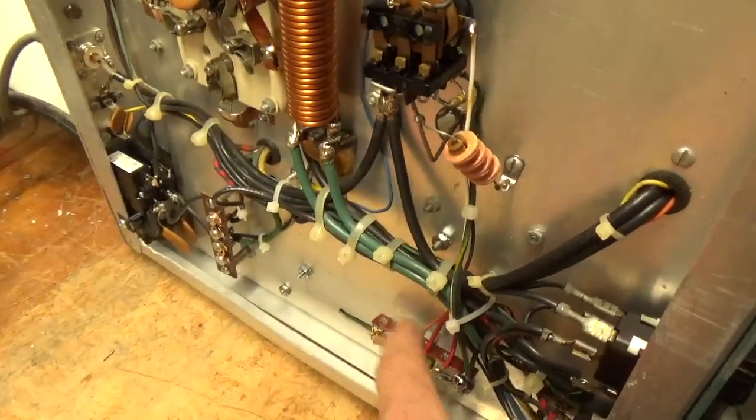Bias mod — repaired that. Terminal strip. Put it back and we're going to talk about the tubes.